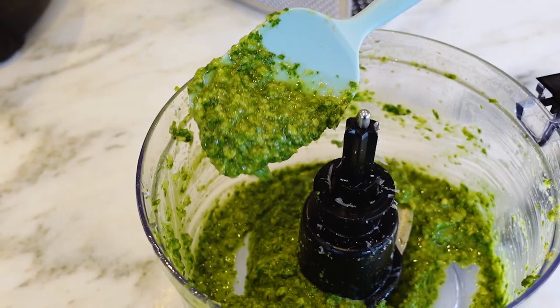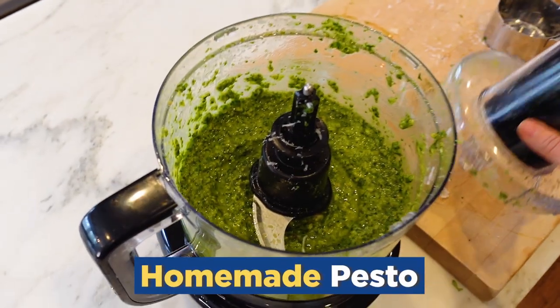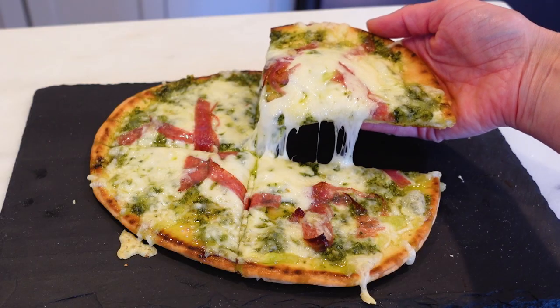Just to prove to you how much better homemade is than store bought, you can really just tell with your eyes. Delicious basil pesto — everyone loves it, but do you know how to make it? If you've got just a few ingredients and a little bit of time, I'll show you how. And stick around because I'm going to show you all the ways I like to use it.